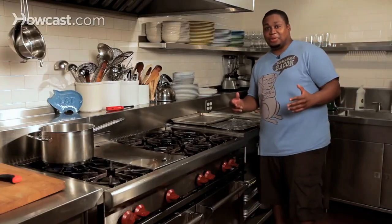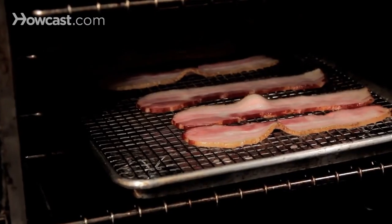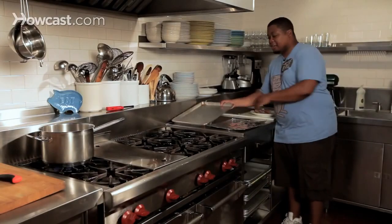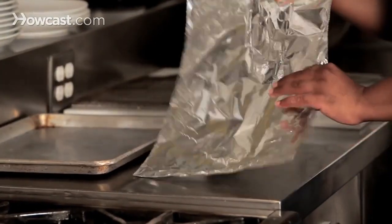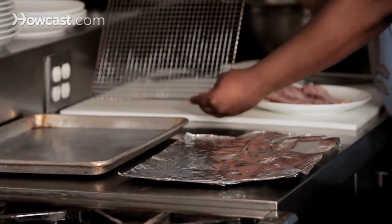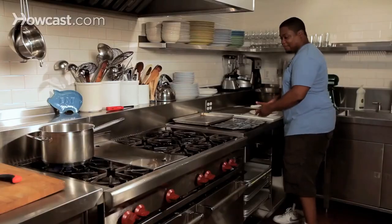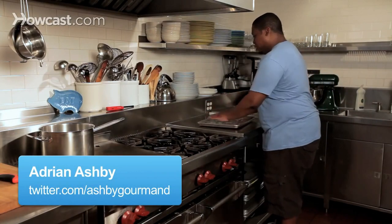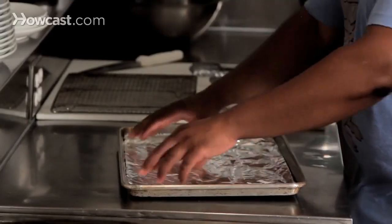Hey guys, how are you doing? It's Adrian Ashby again and I want to explain to you how to cook bacon in the oven properly and perfectly. So what we've got here, we've got our cookie sheet, we've got a sheet of foil, we've got a baking rack, and of course we've got our bacon. We're going to line the sheet with the foil just to catch any excess grease.